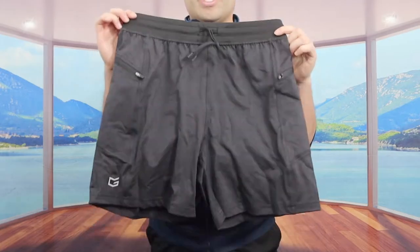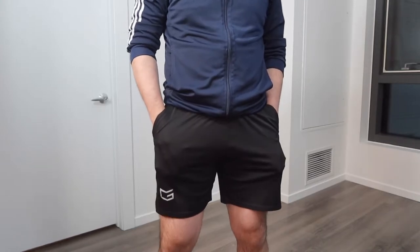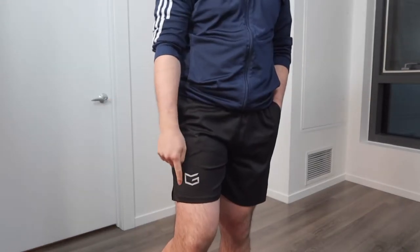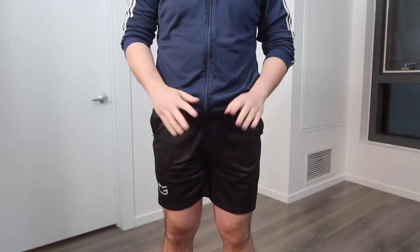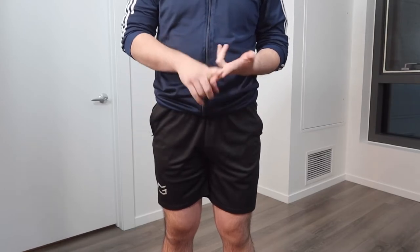The short I'm currently wearing is from the same exact brand but a slightly different design — you can see it has two zipper pockets in the front and the brand name in the front as well. I've been using this one for a few months already and have been really comfortable, whether using it casually or working out.